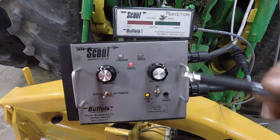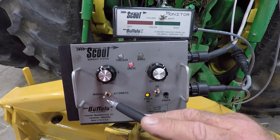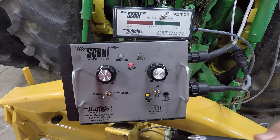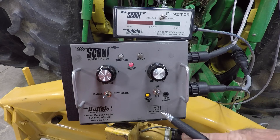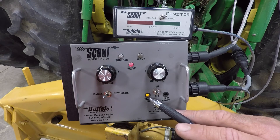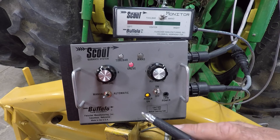On the face of the Scout control box are two knobs and two toggle switches. The one toggle switch to the right is the on/off power switch, which displays an amber light when ample power is supplied and a red low-power light should improper power be offered to the Scout.